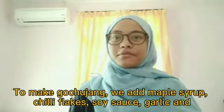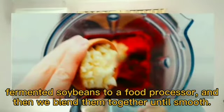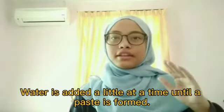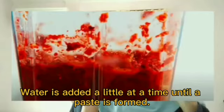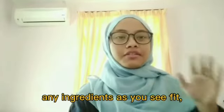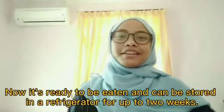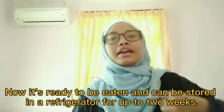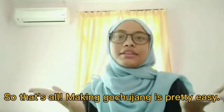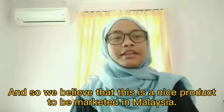For Part 2, add maple syrup, chili flakes, soy sauce, garlic, and the fermented soybeans to a food processor and blend them together until smooth. Water is added a little at a time until a paste is formed. You can test the flavor and add any ingredients as you see fit. The gochujang is now ready to eat and can be stored in the refrigerator for up to two weeks. Making gochujang is pretty easy, and we believe this is a nice product to be marketed in Malaysia.